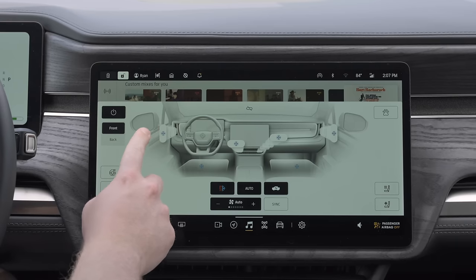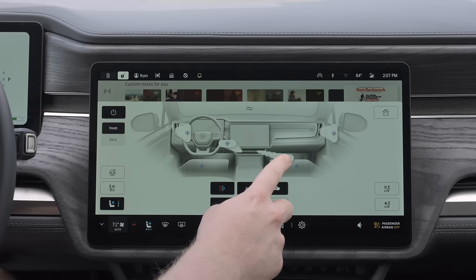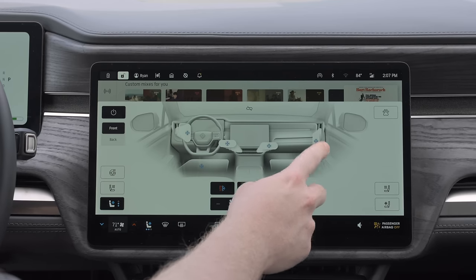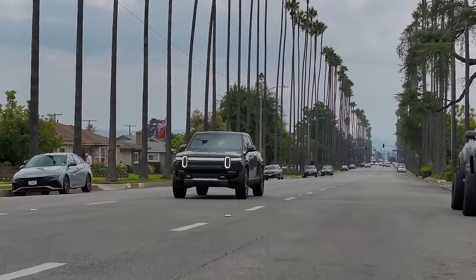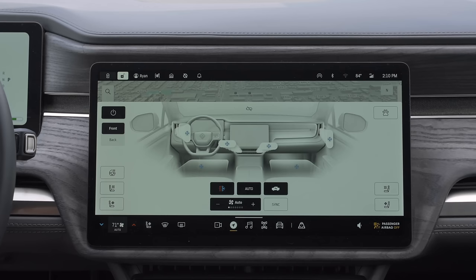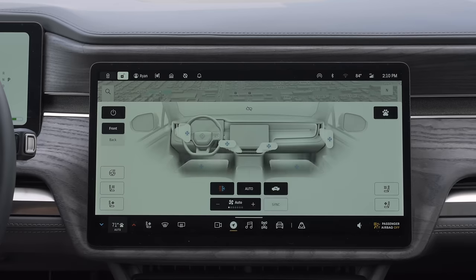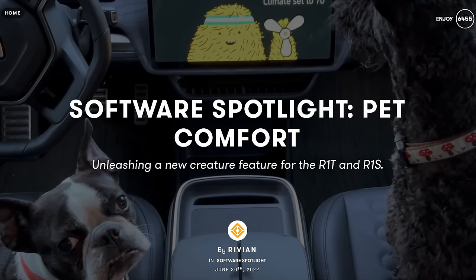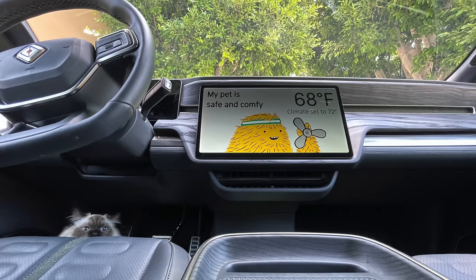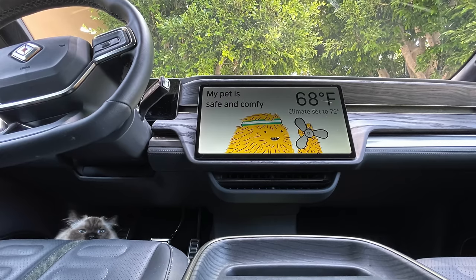Climate controls are pretty intuitive and save to your profile, so I hardly adjust them. The connection between where you drag a vent's airflow and where it actually flows always seems a bit questionable, though it is nice to adjust each vent individually. One feature I want Rivian to add is a simple climate keeper mode — they have this function, but it's 'pet comfort mode.' If you don't have a pet in your car, like me, you just have to keep this imaginary pet comfortable. So people who walk by my truck see that my pet is safe and comfortable, since that's the only climate keeper option.